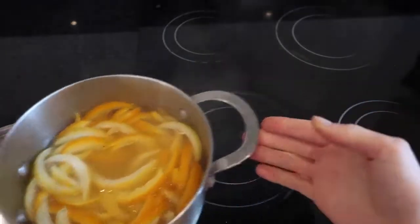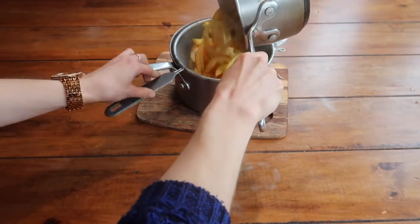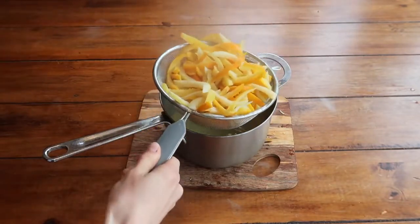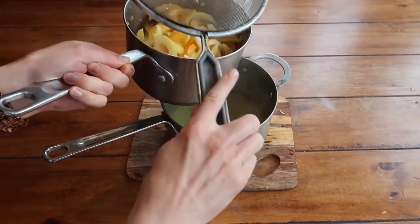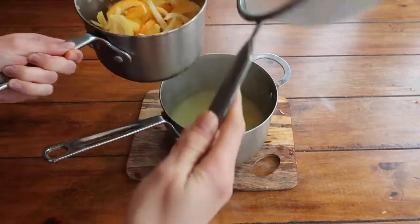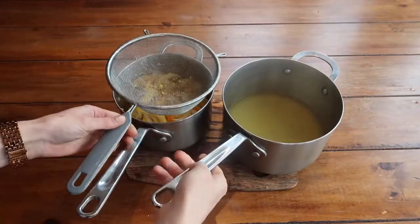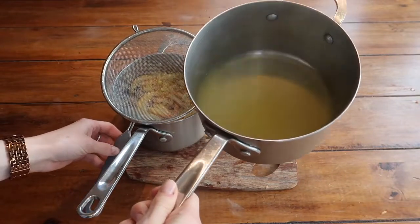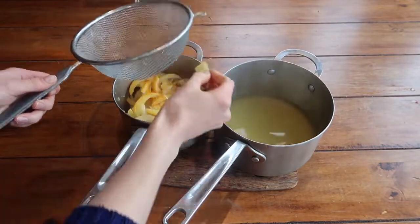Strain off that water but reserve it — it's so lovely and citrusy. You can add it to a vinegar solution and you have a beautiful homemade cleaning solution. This recipe really is amazing: you're creating food, using up scraps you'd usually throw in the compost, and that citrusy water will mask the smell of vinegar for anyone in your house who doesn't like cleaning with it.